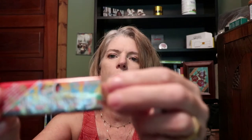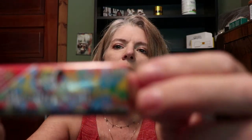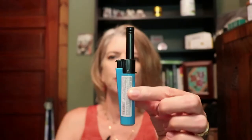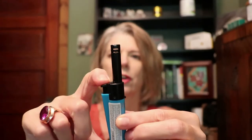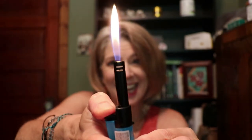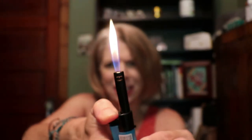We've got some papers from Hawaiian Skunk, and we also have some cone rolling tips from Elements — neat. Check out this lighter, it's like one of those little torchy lighters.